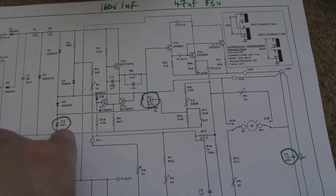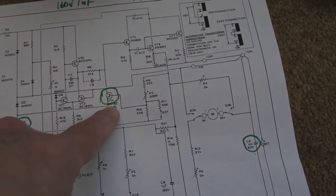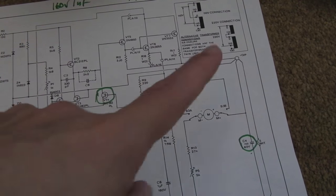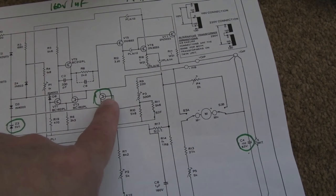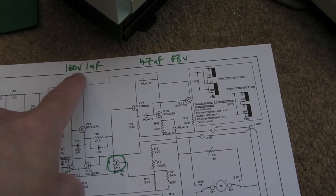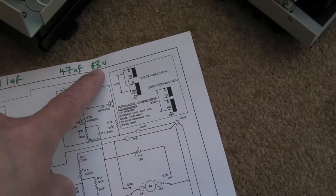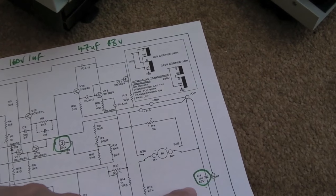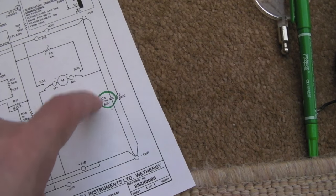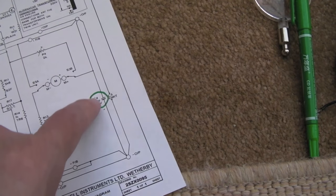I'm going to go with a stab in the dark and go with a 5V1 Zener on that transistor. The schematic says it's a BC182 so I'll compare that to what's actually on there and see if it's an equivalent. I'll also order a 1 microfarad 160 volt capacitor to swap out one on the board, a 47µF 63V cap, and there's another one — 150 microfarad 63 volt on the DC output, so I might go with 220 or 180 if I can't get that exact value.